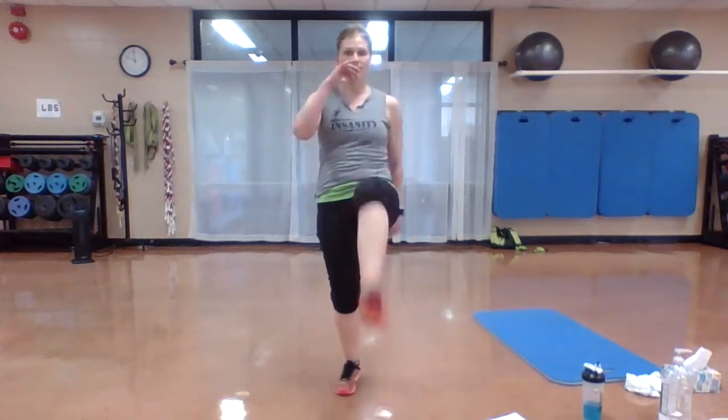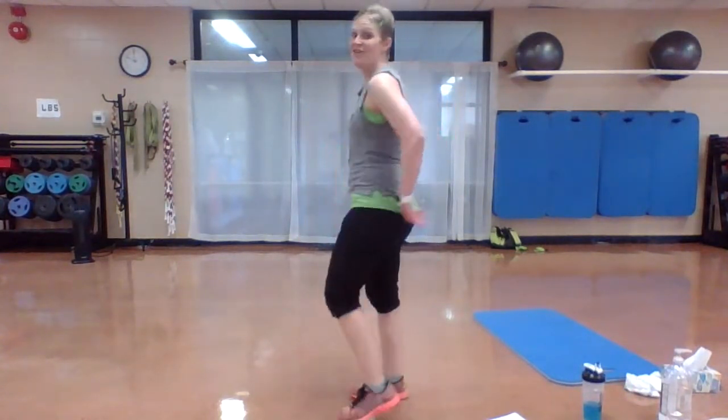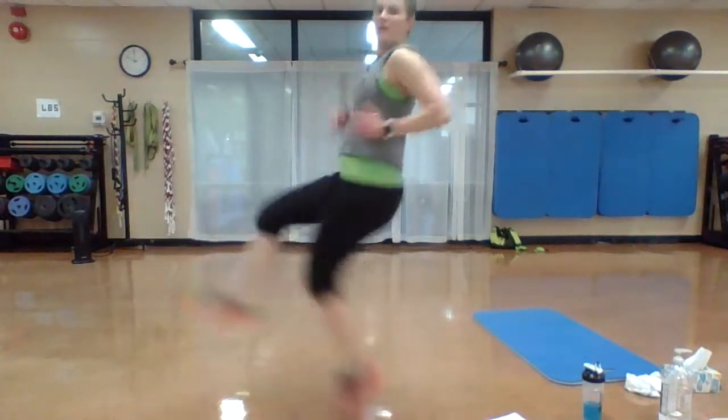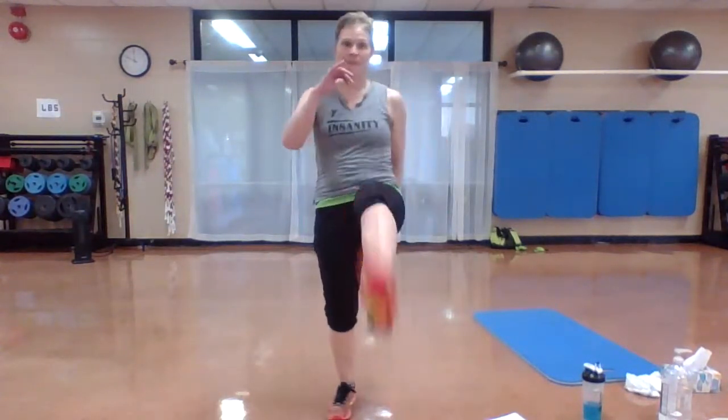Switch kicks, here we go. Drive through that heel, press, work. Push. Nice job. Remember, if you've got lots of energy — right there. Go. Nice job. All right, back to high knee sprints. Remember, we're sprinting across the finish line. Embrace one another, let's go.